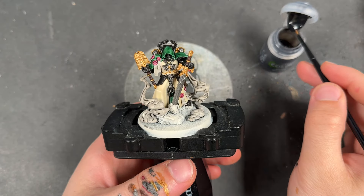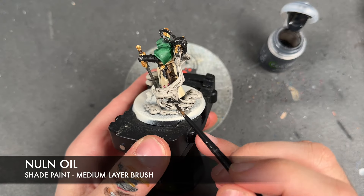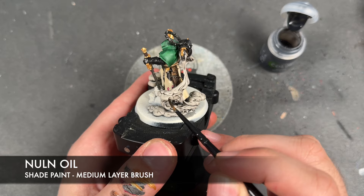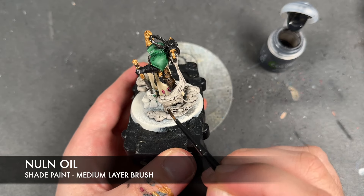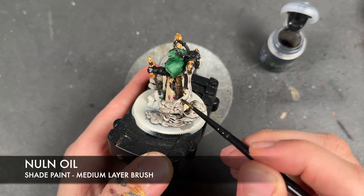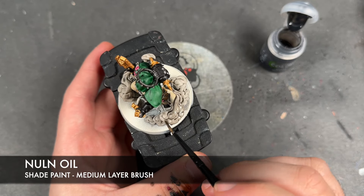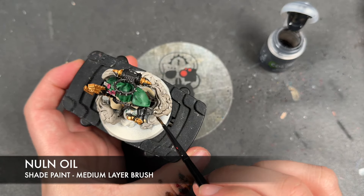With all that Nuln Oil applied, we're then going to take Nuln Oil once again and apply this over the bottom kind of half of the smoke. We're going to get it down to that kind of colour — round about there — and just bring it up a little bit on the trail. We're going to do this over both.